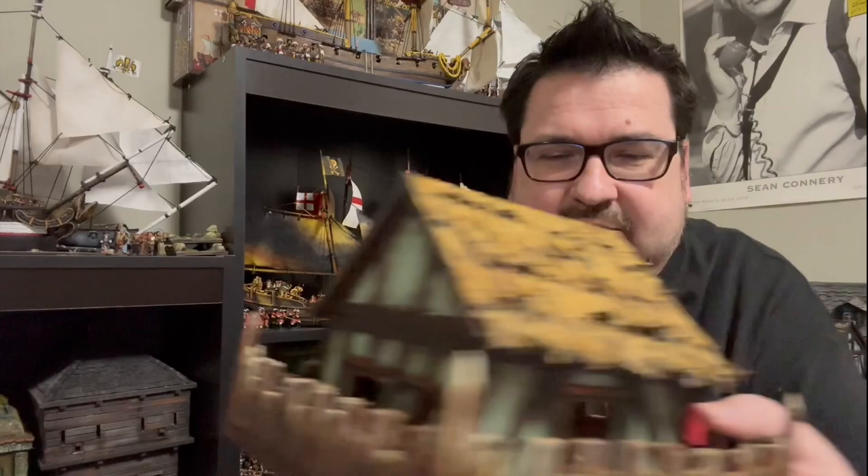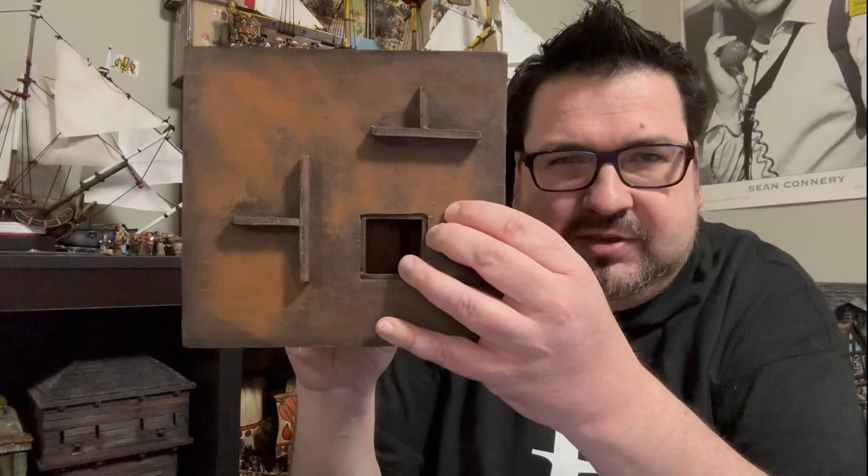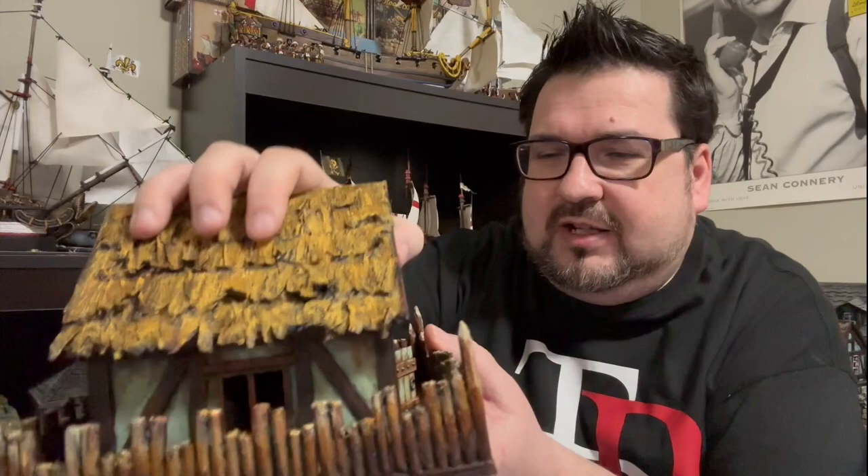On the bottom floor you've got all that, and then on the top here it's kind of like a palisade fort. I used the same track system to lock them into each other — I really like making this as simple as possible. Then this comes off as the roof, so let's take a look at the second floor.